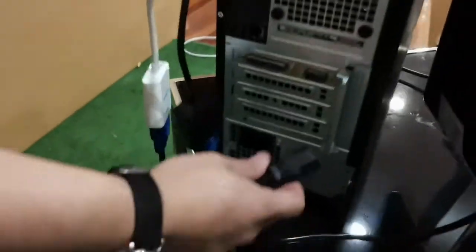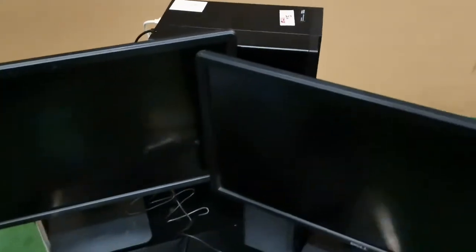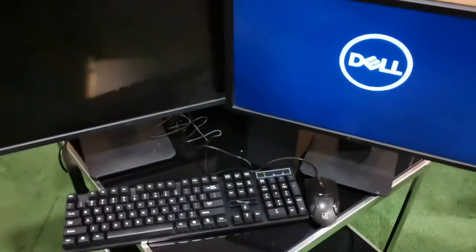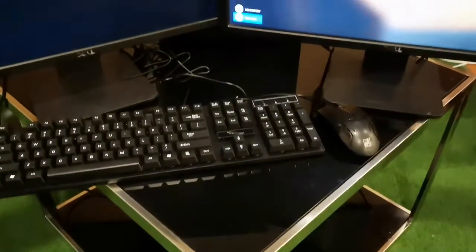For the last part, connect your CPU power cable, then turn on your CPU. Wait for it to load until you reach the Windows login screen.